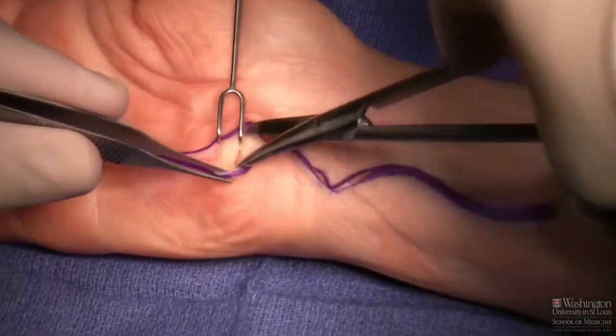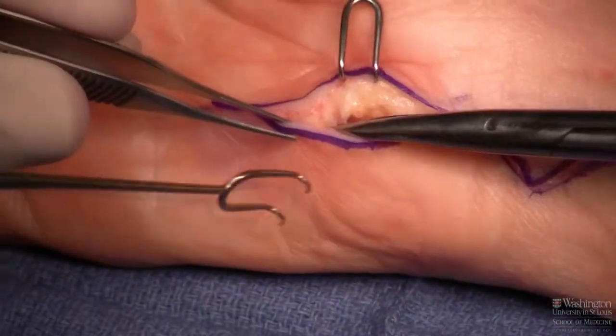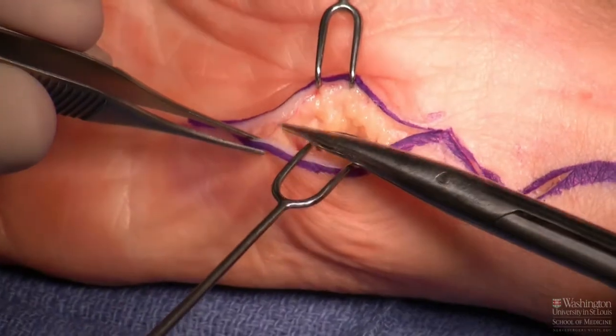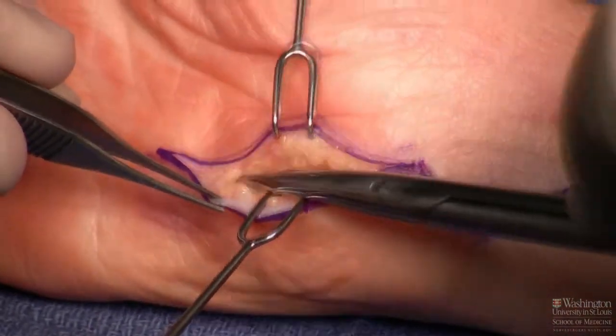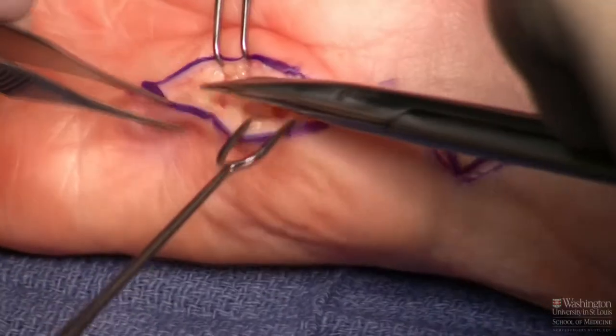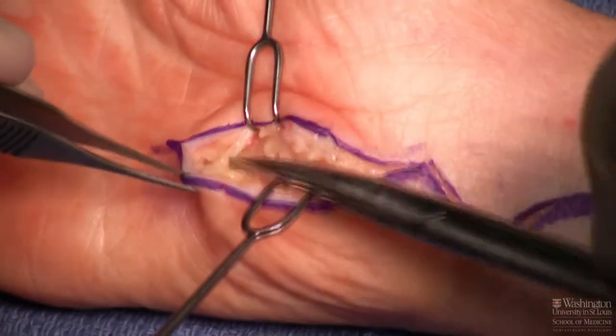As I'm coming through the soft tissue, I'll be looking for a potential cutaneous branch in the distal third of this palmar incision. It comes off the ulnar nerve and provides some sensation to the skin. It's present approximately 20-30% of the time.